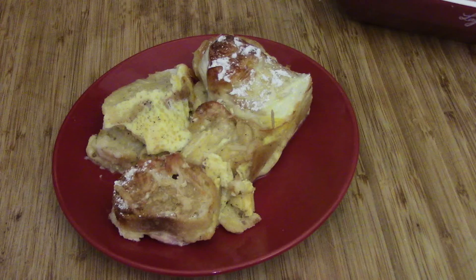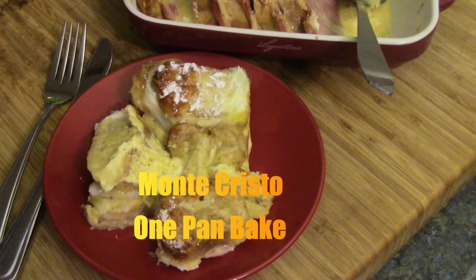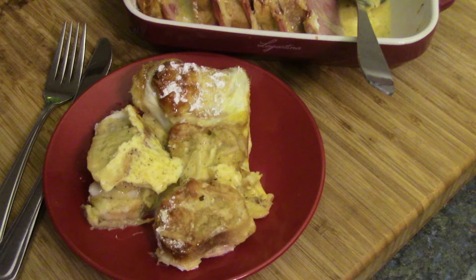What's this, you ask? Well, this is a twist on a regular Monte Cristo sandwich. This is a Monte Cristo one-pan bake. It's yummy. Let's get right to it.